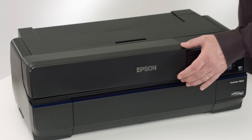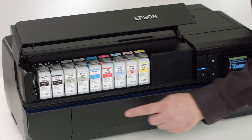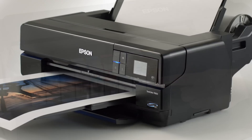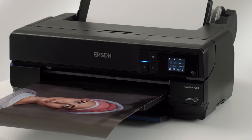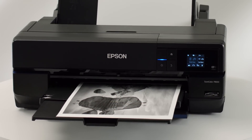The P800 incorporates Epson UltraChrome HD inks. This latest generation of the acclaimed UltraChrome Pigment Ink Set redefines what's possible in color and black-and-white printing. Among its improvements are dramatically increased black density, yielding prints with greater dynamic range and clarity, and print permanence ratings that are double that of the previous ink set.